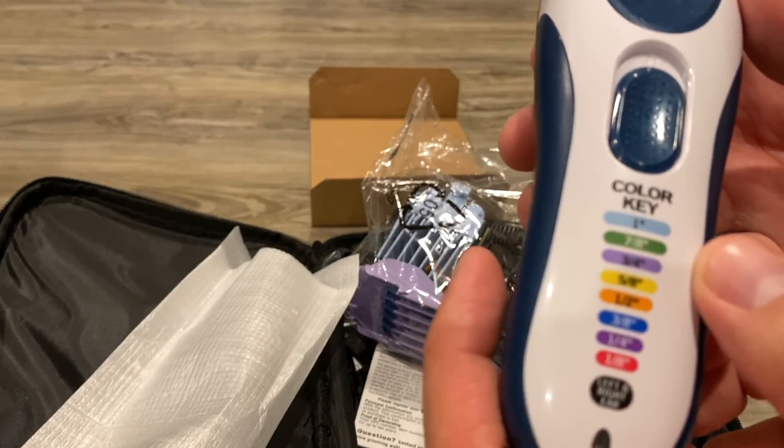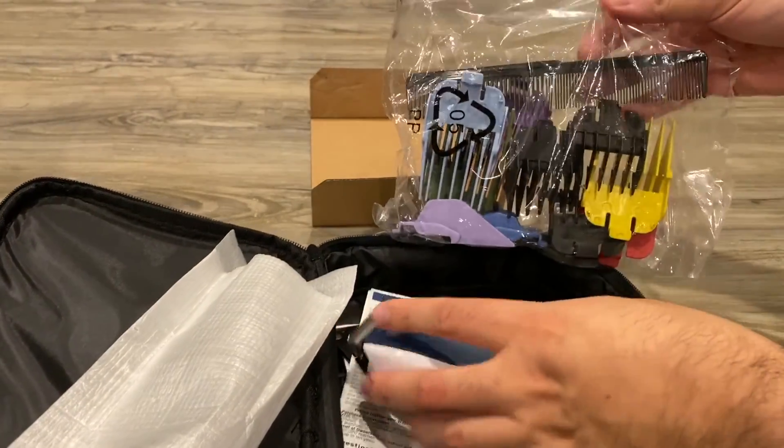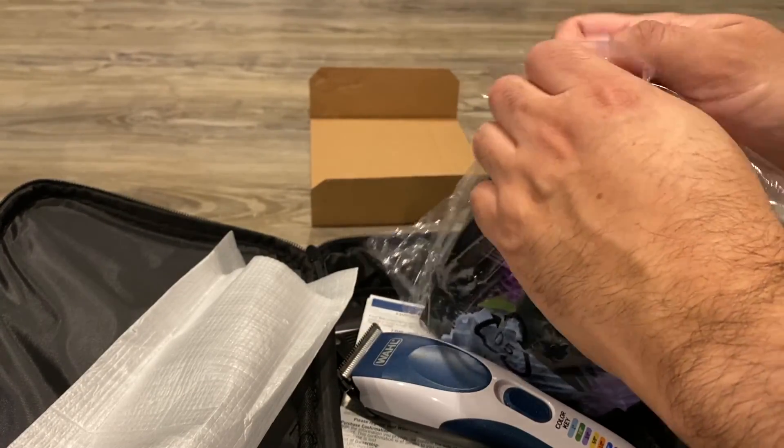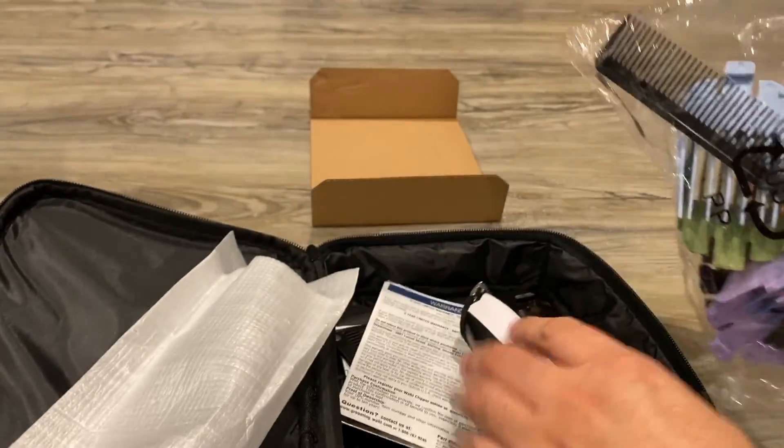Got the color codes right here. I use the red one.